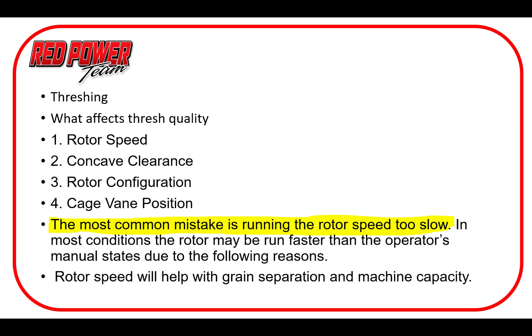Here's an overview of what makes successful threshing. We need to look at several things: rotor speed, concave clearance, configuration, and rotor veins. But really the most common issue I've run into is running the rotor too slow. With these machines we need centrifugal force from that rotor spin to get not only threshing complete but separation complete. All the pieces come together — we need adequate rotor speed to achieve a good thresh and separation.